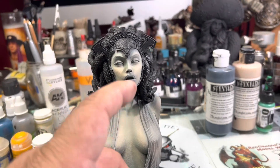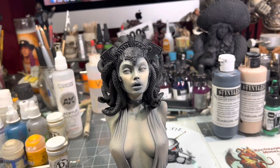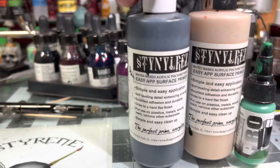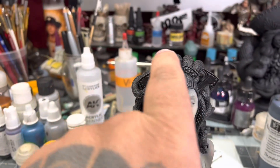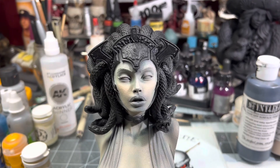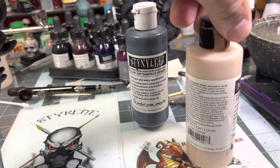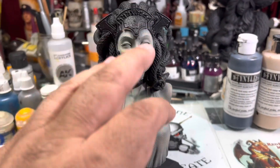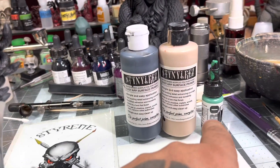Now, as you see with her, I've got a flesh tone with a slight tint of green in it. This is what I used — Badger Steirenes. This is the black; it's a black gloss. I used that for her, the snakes, and her headpiece. And then I got a Badger Steirenes light flesh. And then I went in with the Sotar, cut it, went in with the Sotar, and laid that down very thin.